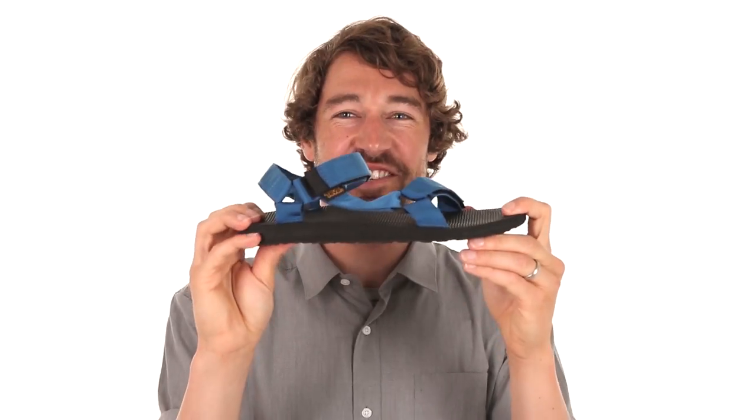This shoe was born in the Grand Canyon and was made for life on the river. These straps are amazing — they're probably gonna last forever. You can't really get more original than this. It'll stay on your foot in high volumes of water. It's original.